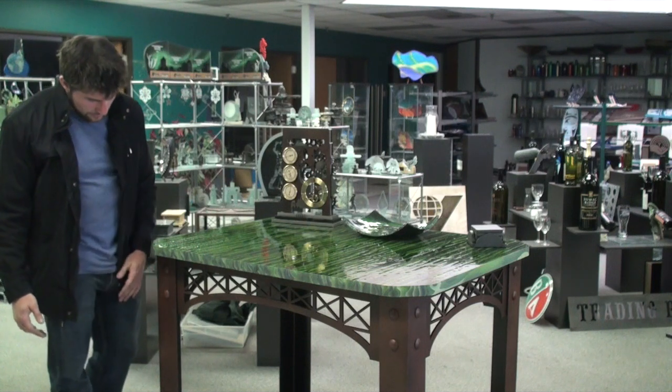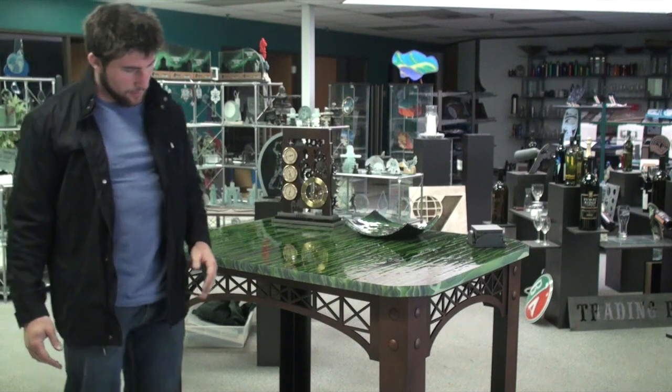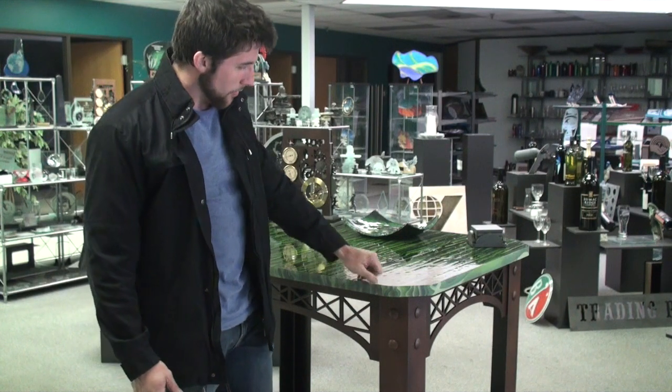It's all metal, the frame. Nice kind of custom paint job I did on it to make it look antiqued, if you will — kind of rusty almost.